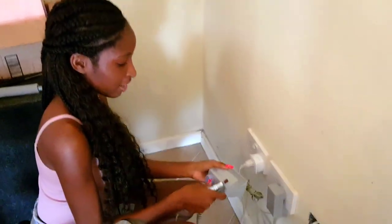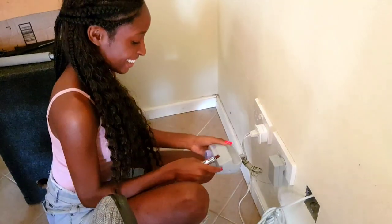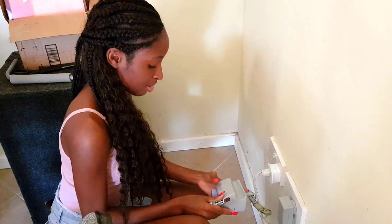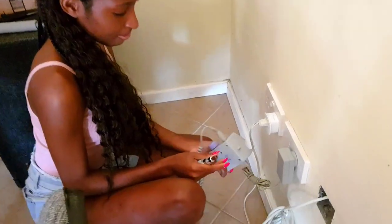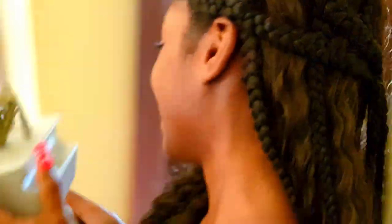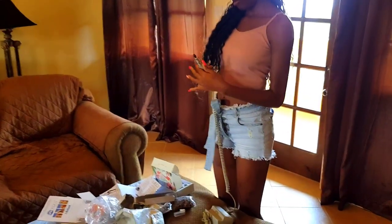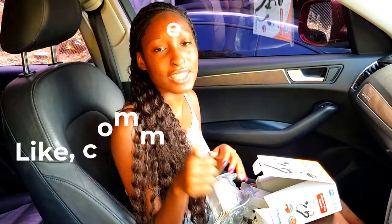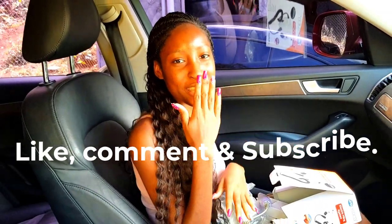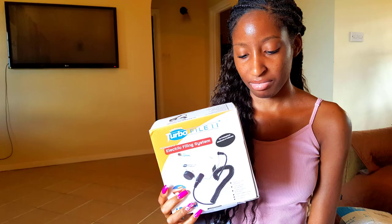I tried two different outlets now and still no use — I'm a bit disappointed. Am I doing everything right? I really hope you enjoyed me showing you my little unboxing. If you did, please give me a thumbs up and subscribe, and I will see you in my next video!